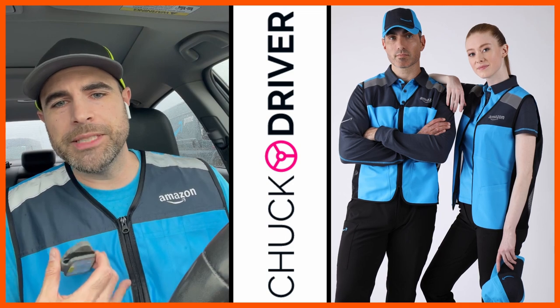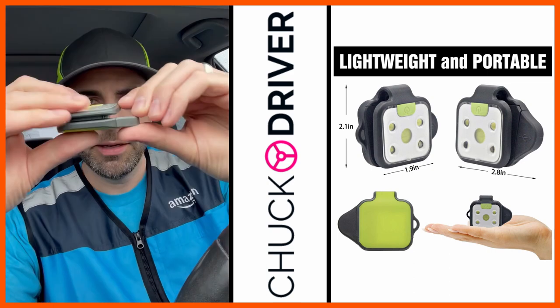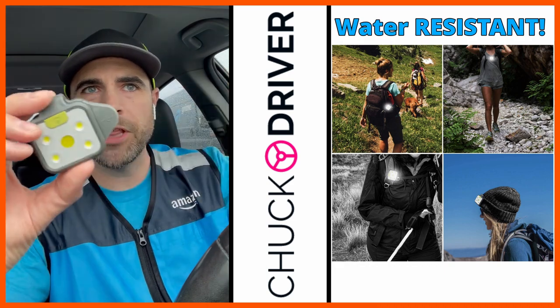Now, if you don't have the official Amazon vest, you can have any other vest where it just clips on. This is very lightweight, it's thin, it's convenient, and it'll clip right on to any vest or shirt. It'll even clip on to a hat, an armband — whatever you want to clip it on to.